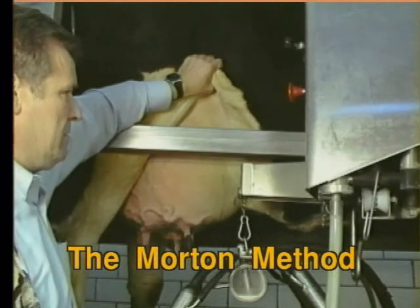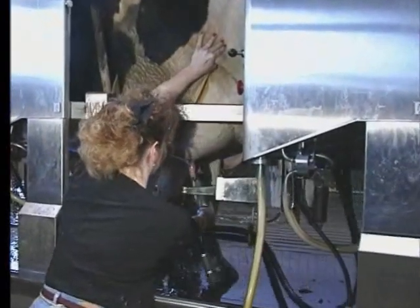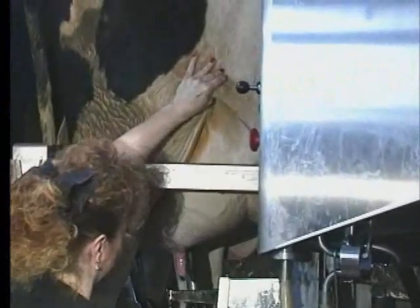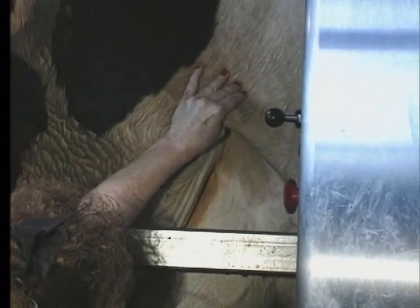Try it someday. It doesn't work all of the time, but it works 80 to 90 percent of the time. Squeeze good, push up, and by golly, she'll stand quiet just like so. And then, with your other hand, very nicely, one by one, you can attach the teat cups. Just take a look at it. Nifty, isn't it?